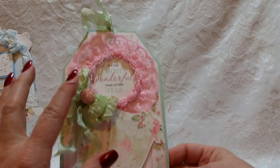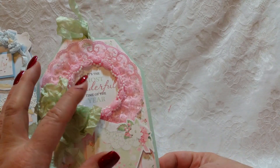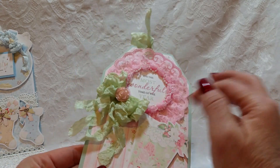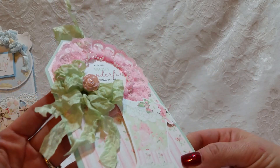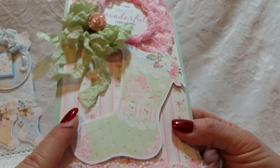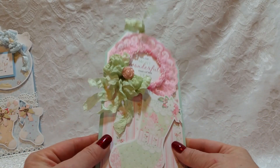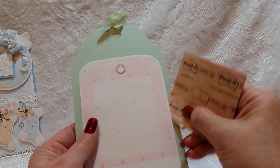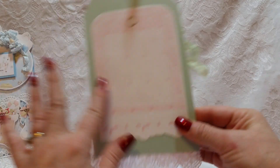Tag number three is super pink — this is for someone that loves pink a lot. This collection is Holiday Bouquet, and it says 'It's the most wonderful time of the year.' I just laced it up with lace and trim, a crinkled seam binding bow, pretty button center, and that gorgeous shabby chic stocking. I layered some lace and trims to finish it out, and on the back the gift card will slide in there. This is from the collection as well.